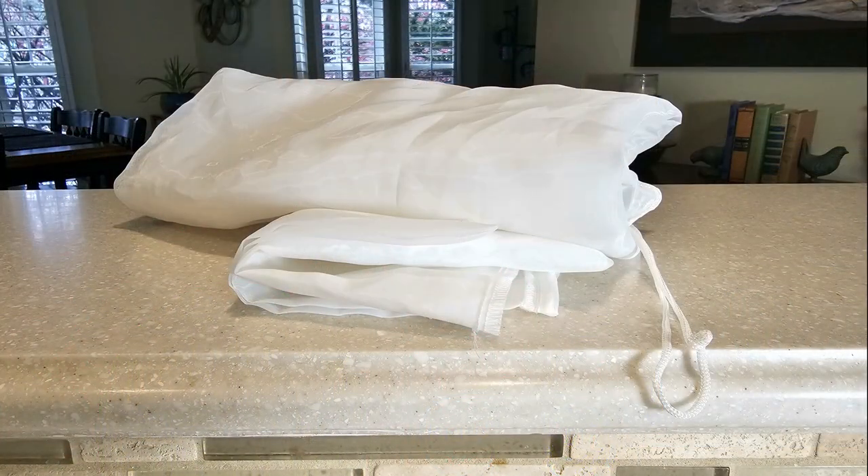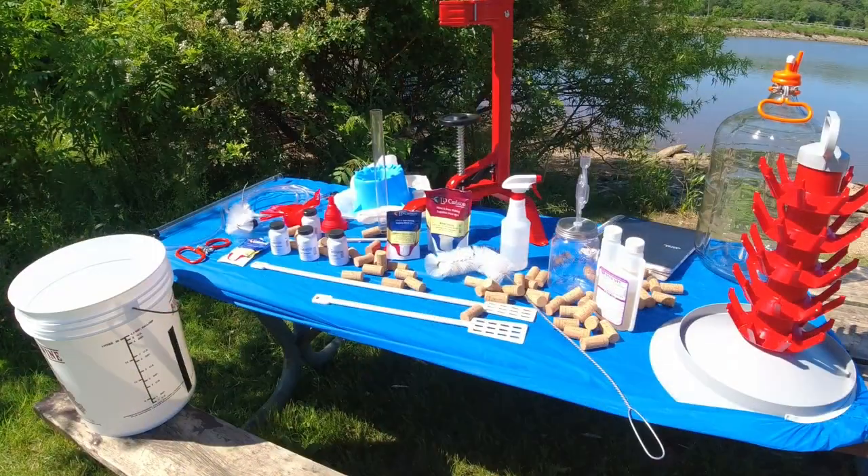All right, welcome back to the channel. Today I want to explain about mesh bags — these things here — when you're making wine from fruit. I love these things. I will not give them up. If you don't have them, you need to get some. I got links in the description.